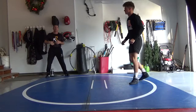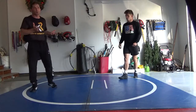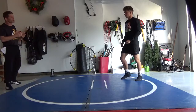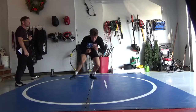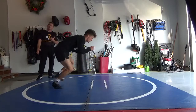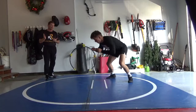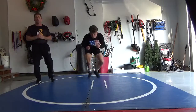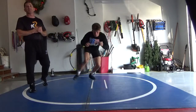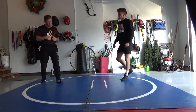Now we talked about stance in motion — feet shoulder-width apart. This time just do it in circles and arcs, no down blocks or knockouts right here. This is the 10x10 method. You can use this and I've never seen a wrestler that can't get better doing this 10-15 minutes a day by themselves, no partner needed.